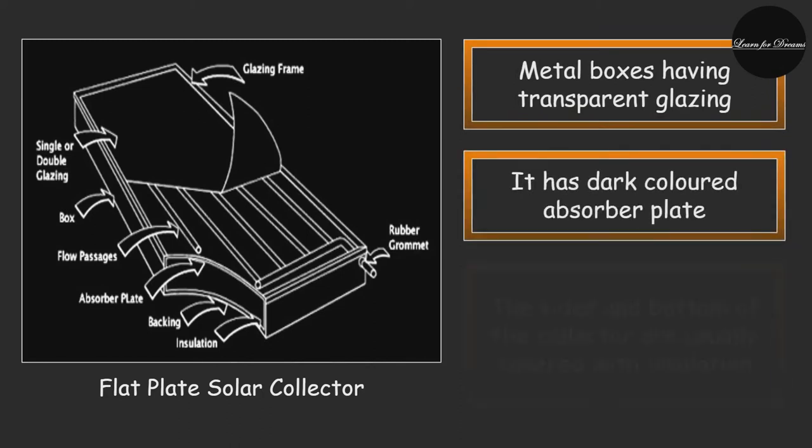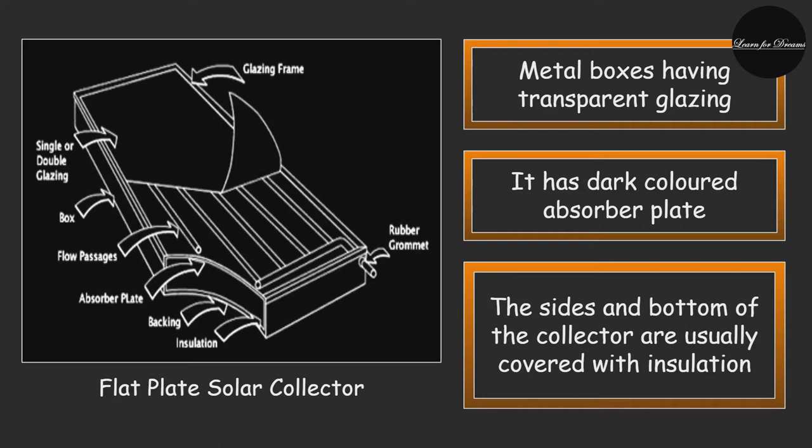Flat plate collectors are simply metal boxes that have some sort of transparent glazing as a cover on top of a dark-colored absorber plate. The sides and bottom of the collector are usually covered with insulation to minimize heat loss. Solar radiation passes through the transparent glazing material and heats the absorber plate, which transfers the heat to either water or air held between the glazing and the absorber plate. Sometimes these absorber plates are painted with a special coating designed to absorb and retain heat better than traditional black paint.